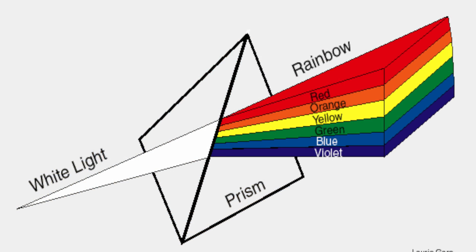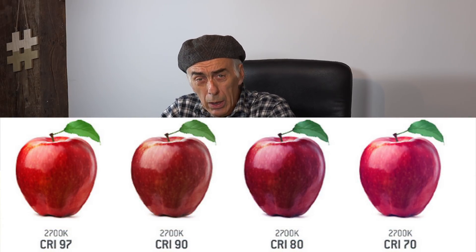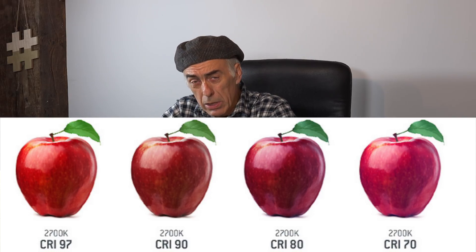CRI is the ability of a light source — an LED in this case — to produce the same colors on objects just like sunlight does. Objects either absorb colors or reflect colors, and because sunlight has a lot of wavelengths — you can see that with a rainbow or a prism showing all the colors — if the LED produces the same range of wavelengths as daylight it would have a CRI of 100, exactly matching daylight. That is kind of impossible to achieve, but for video and photography purposes a CRI of 93 and higher is considered more than adequate — in fact, very good.